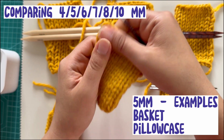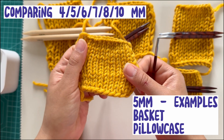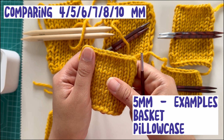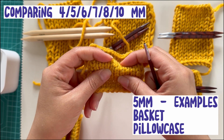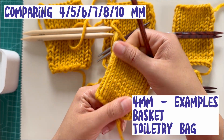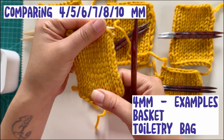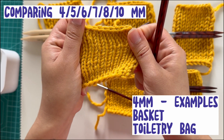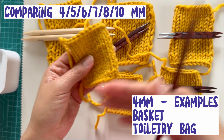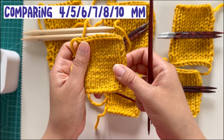The five is going to be even tighter — this is where we get into the region of maybe making a basket or something that has to be stiff, or even a pillowcase might be nice. And the four is definitely very small, really smushing the yarn together — totally fine if you want to make a basket or something to hold your toiletries, a bag, anything that's supposed to be stiff.